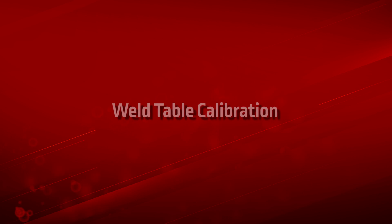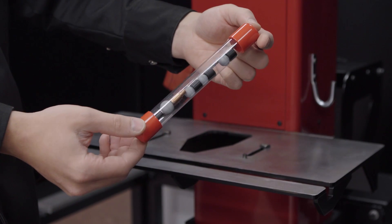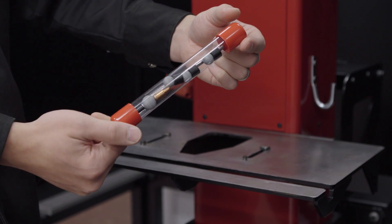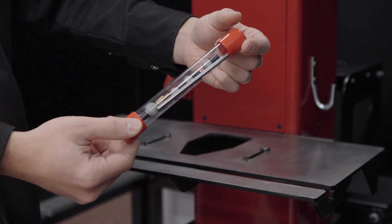Calibration. Weld table calibration. Supplied with your RealWeld system is a small plastic tube filled with calibration markers. We begin by calibrating the weld table in the following manner.